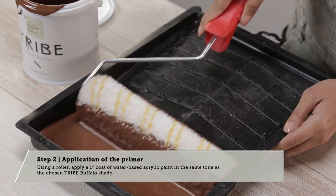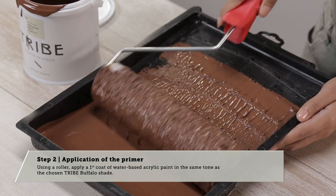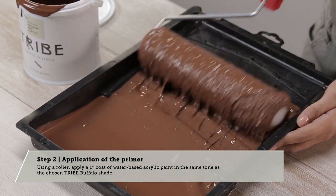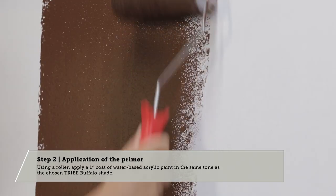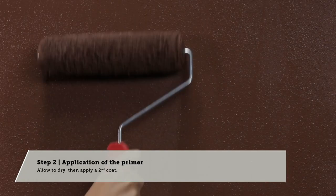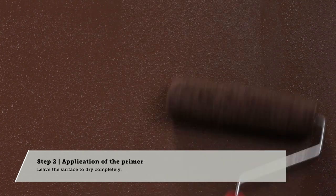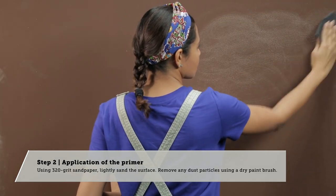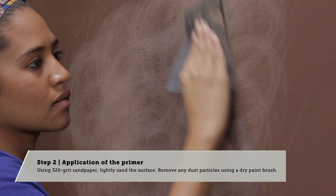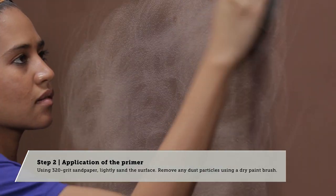Step 2: Application of the primer. Using a ruler, apply the first coat of paint in the same tone as the chosen Tribe Buffalo shade. Allow to dry, then apply a second coat. Leave the surface to dry completely. Using a 320 grit sandpaper, lightly sand the surface. Remove any dust particles using a dry paintbrush.